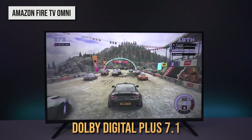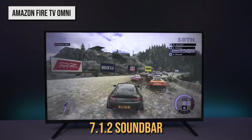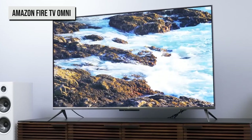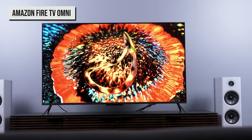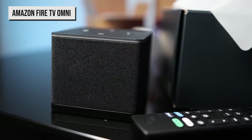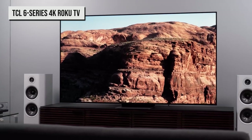Otherwise, you'll have to stick with Dolby Digital Plus 7.1 sound instead of a 7.1.2 soundbar. That said, Amazon does have one trick up its sleeve to help make the situation a little better for budding home audio enthusiasts — it allows you to use an Amazon Echo device as a surround sound speaker. Next is TCL's latest 6 Series Roku TV.